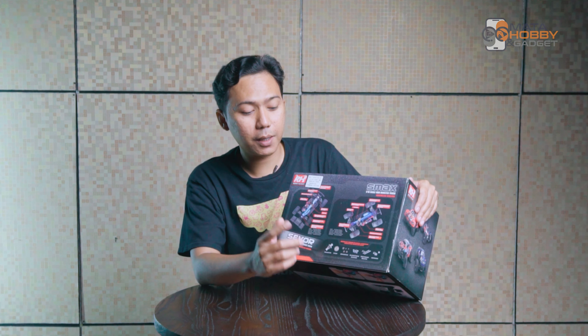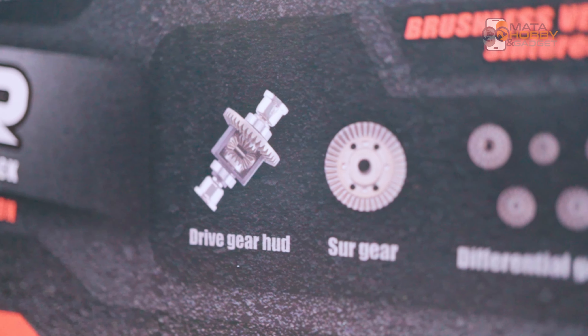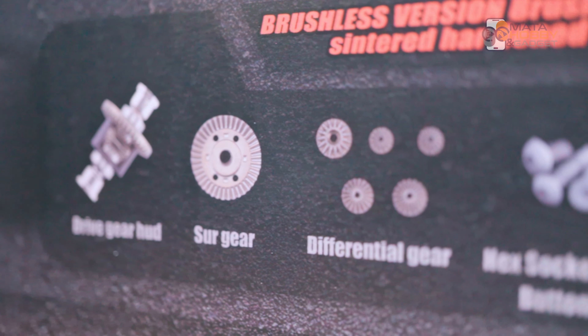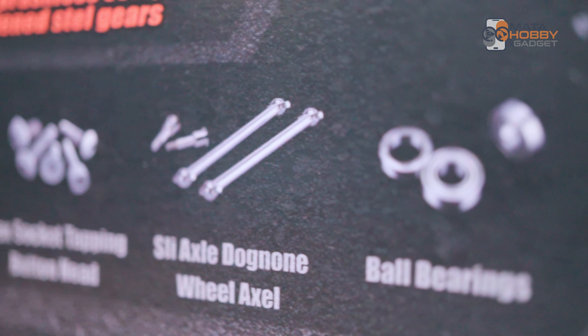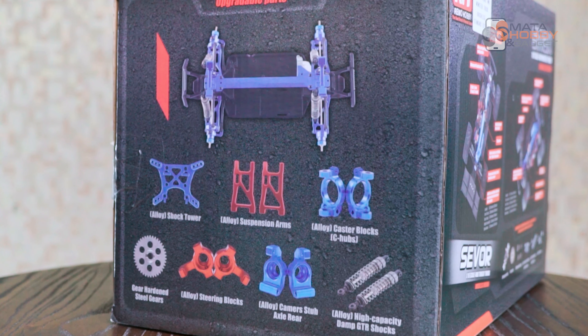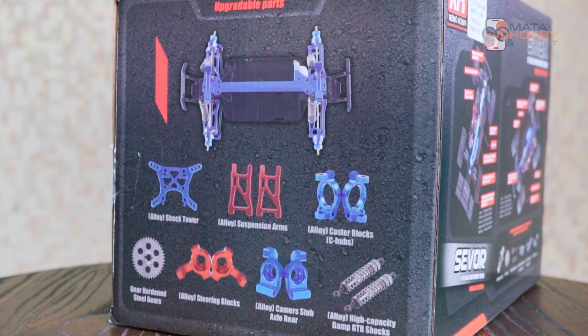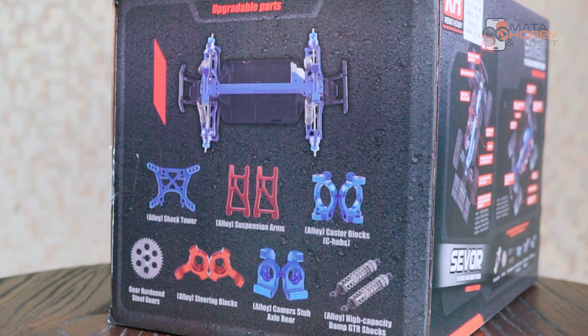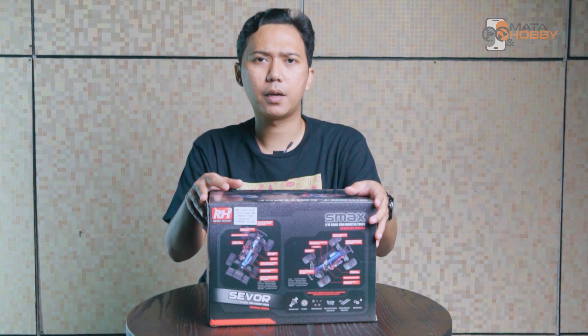Yang menarik di bagian belakangnya, dia juga kasih tau kalau udah pakai part-part dari metal. Tapi gue nggak tau kalau untuk brush version itu metal juga atau nggak. Kalau yang brushless version ini emang udah metal. Terus yang menarik selanjutnya adalah upgradable part-nya. Kalian bisa lihat di sini semua part yang upgradable dan disediakan aksesorisnya sama Remo Hobby. Jadi kalau kalian mau upgrade, part-partnya kurang lebih seperti ini. Kayaknya itu aja yang gue mau bahas dari box-nya, langsung kita bedah isi dalamnya.